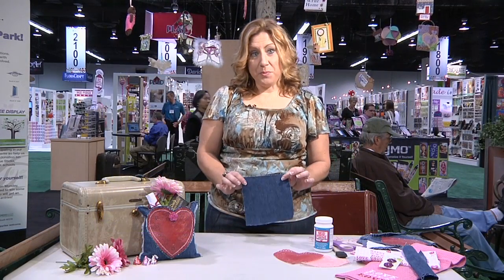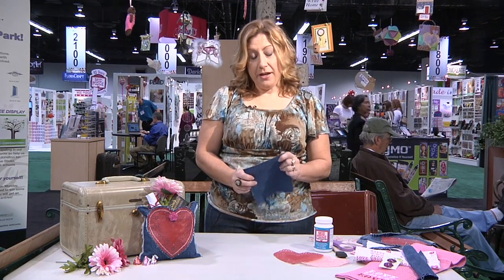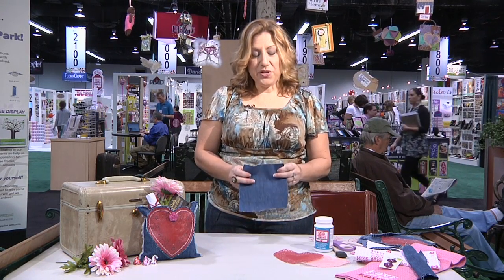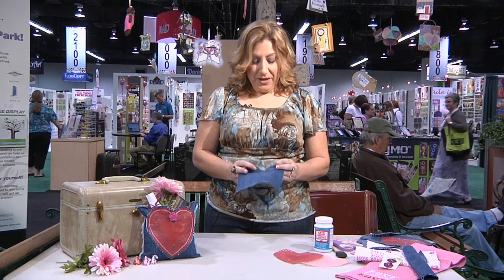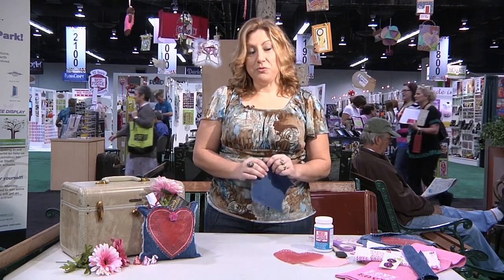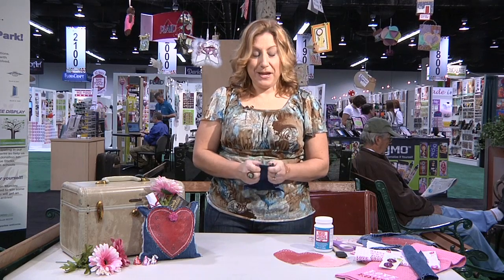We start with some repurposed denim, and this denim has a little story. My grandmother recently passed away after living with us for 12 years. She was always very supportive of my crafting and any artistic thing I did, so I've saved a lot of her clothes and I'm trying to repurpose them into artistic things in her memory.